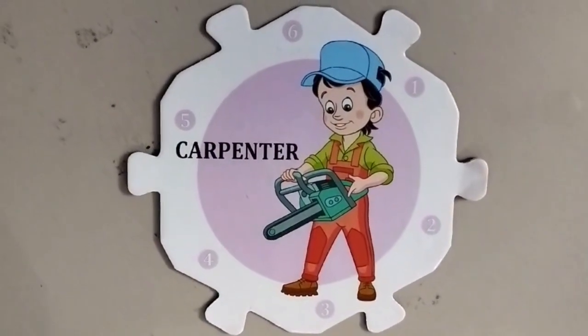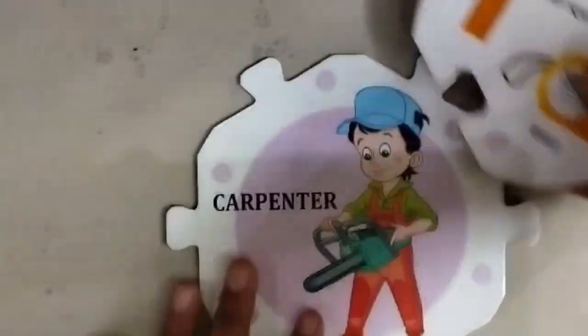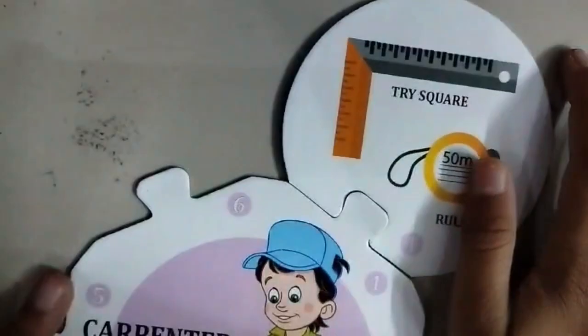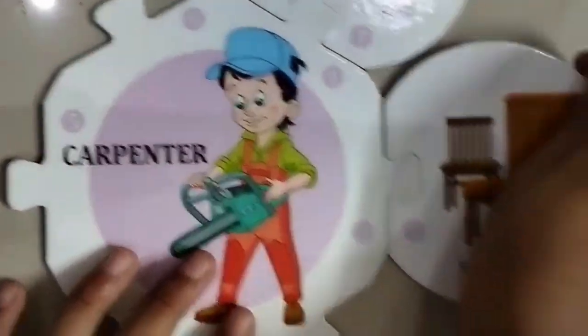First but not the least — carpenters. This is a trisquare and a ruler. This is furniture.